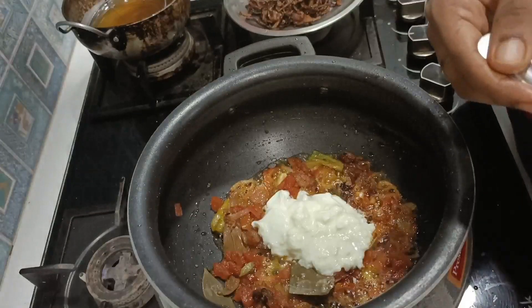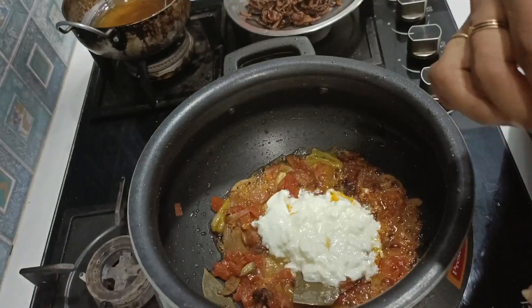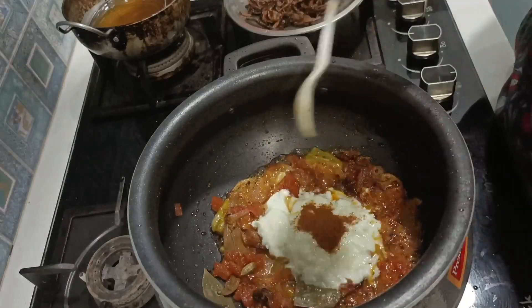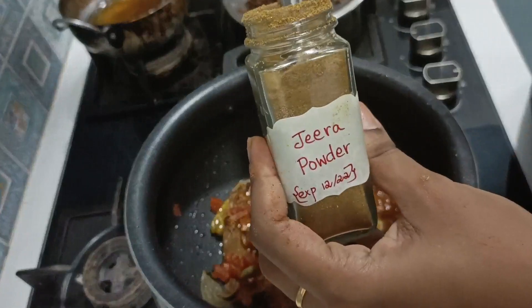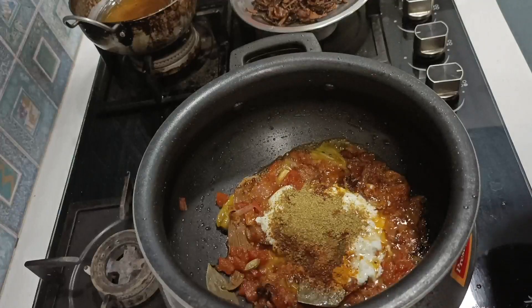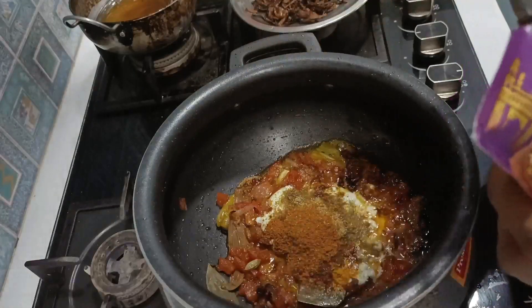I will add curd here. We will add the curd — it'll be thick. We will add salt, 2 red chili powder, 1 spoon of red chili powder, 1 spoon of garam masala, 1 spoon of jeera powder, 1 spoon of coriander powder, and 1 and a half spoon of garlic. We will also add chicken biryani powder.